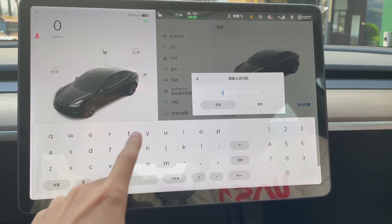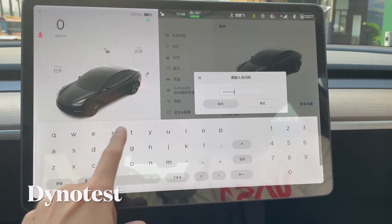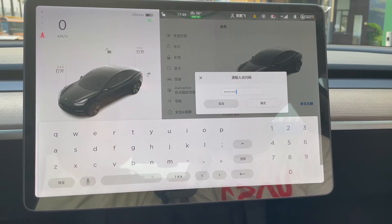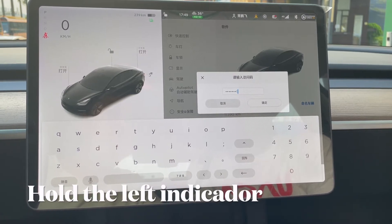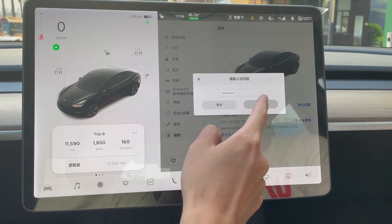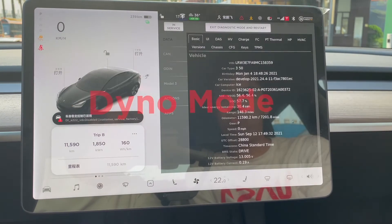Then you need to input D-Y-N-O-T-E-S-T for Dyno test. After that, you need to hold the left indicator on, then press OK. And we are now in the DYNOTEST mode.